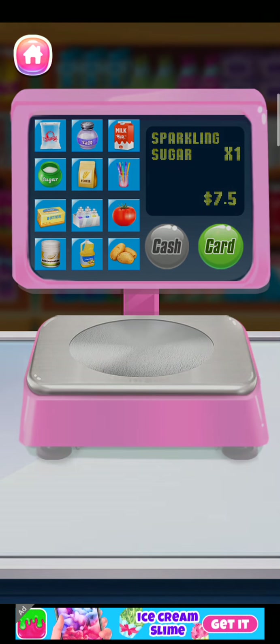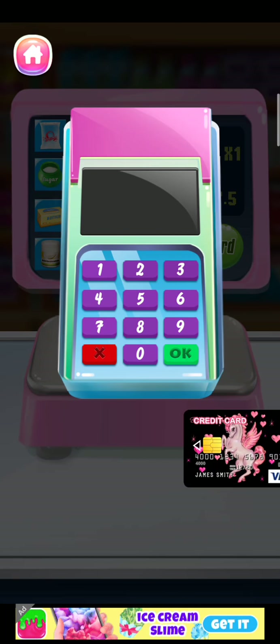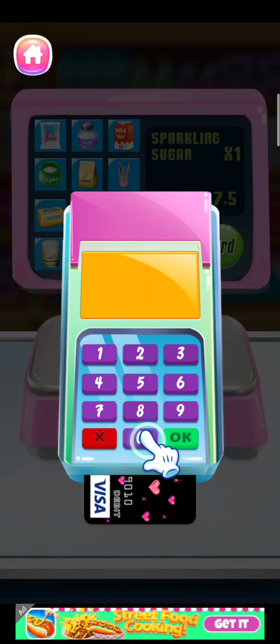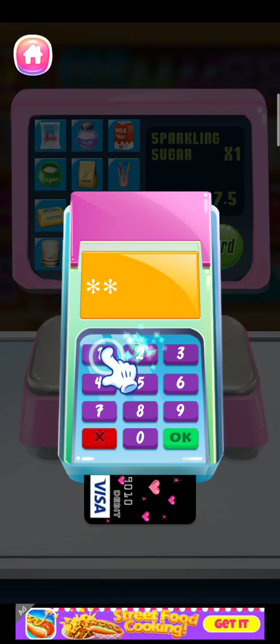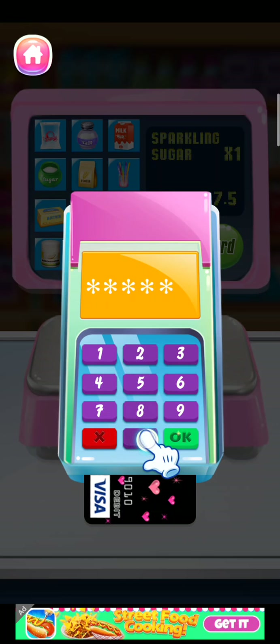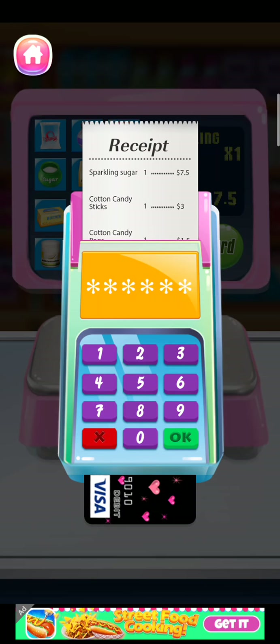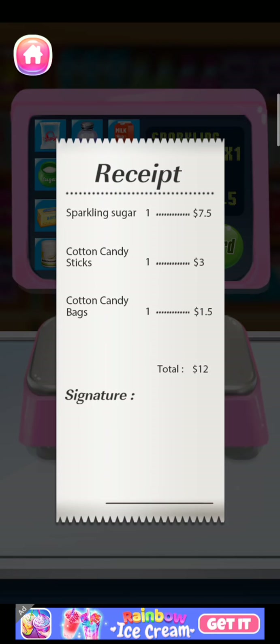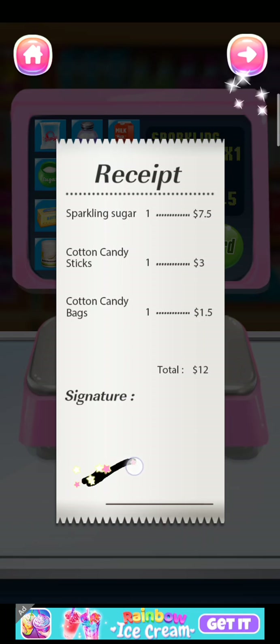Let's pay by card. Simply put your card into the machine, then enter your card password. Finally, please sign the receipt.